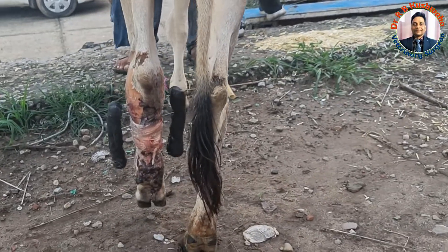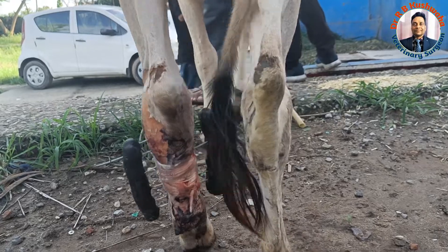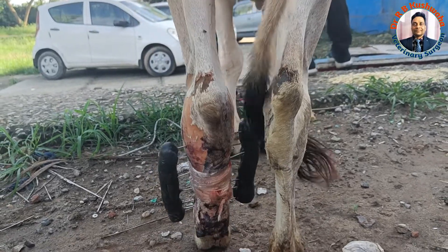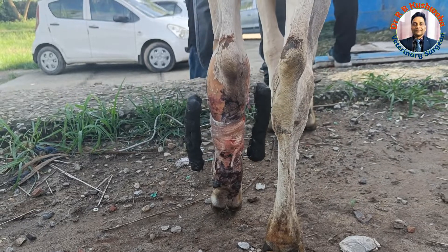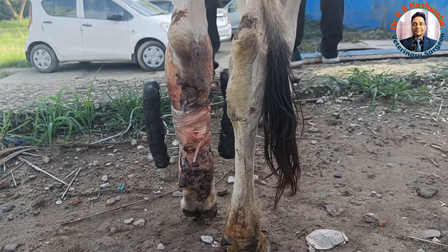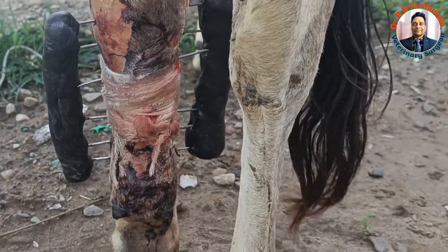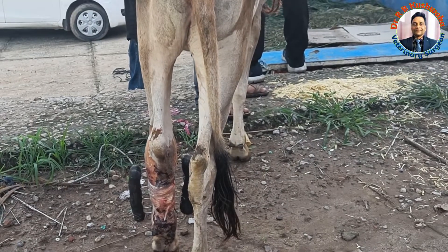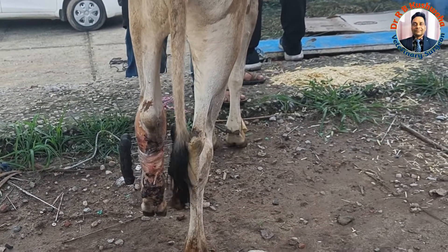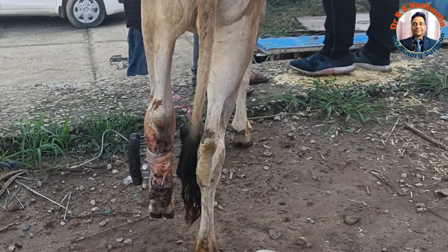I hope this animal will recover in two to three months, since this is a compound fracture we can't say the exact outcome right now. It also depends on the owner's care. We have explained all the things about the dressing of this fixator to the owner, and I hope the owner will follow all instructions and the animal will recover in a nice way.